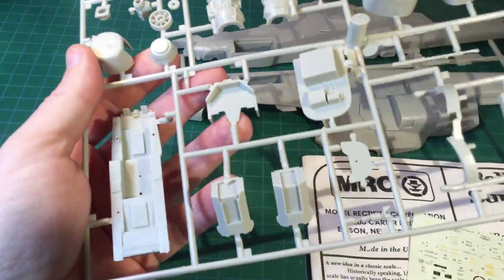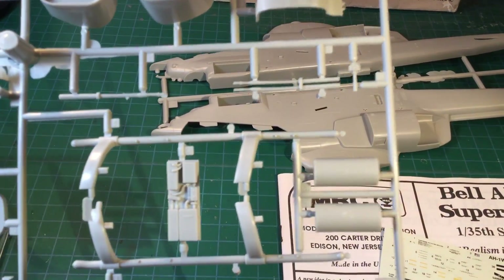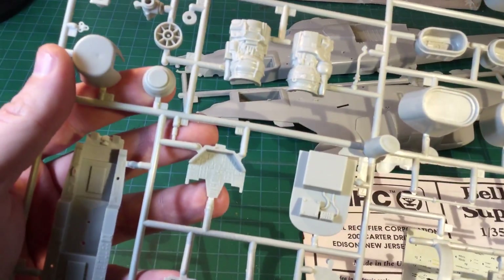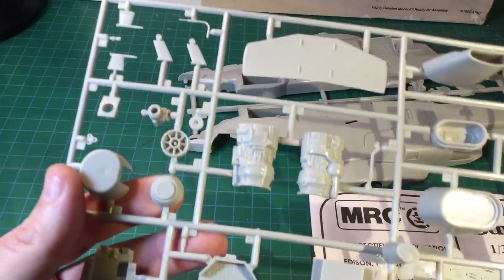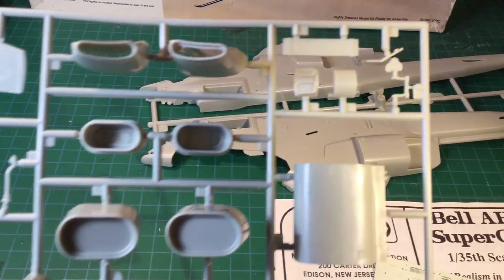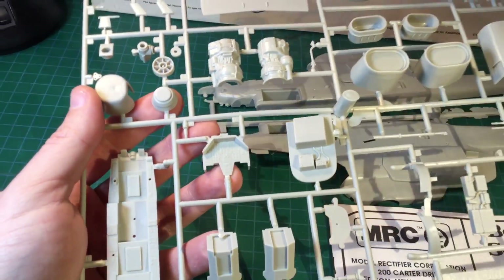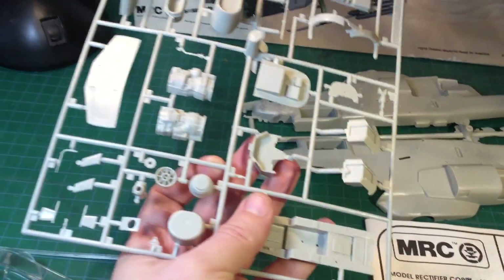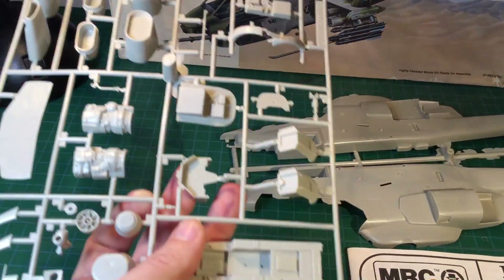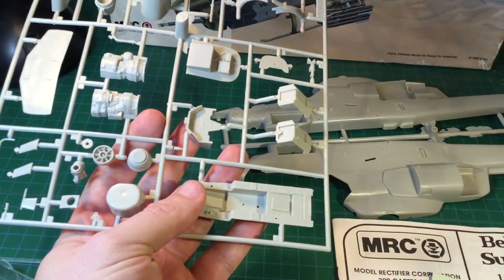I did order some aftermarket parts for this — some Eduard sets and things — which I do recommend. But again, for a kit of its age, it ain't too bad. I have seen the Academy kits on eBay go for quite a bit. So if you do see an MRC kit for cheap — which I did buy this on eBay a few years back and I don't think it cost me all that much — I'm glad I spent the money. I feel my skills are confident enough to navigate through these instructions fairly well.